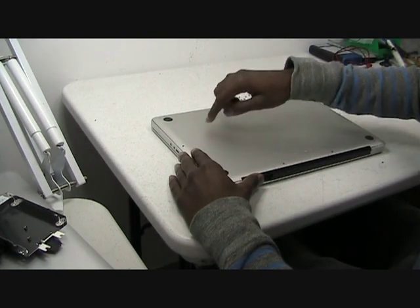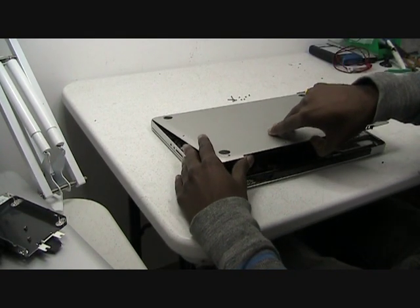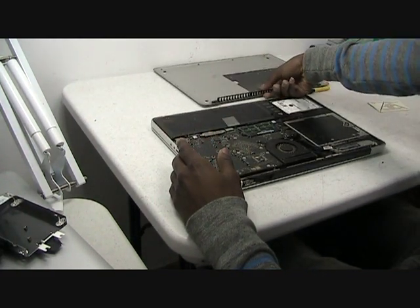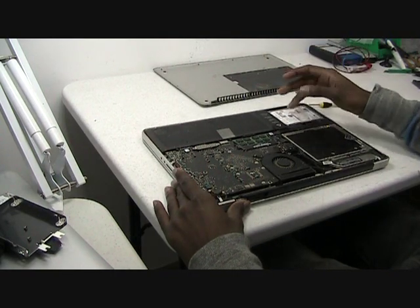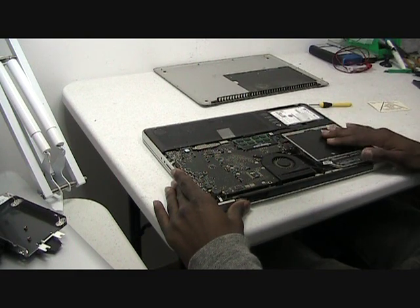Now after removing the 10 screws, just gently pry off the back. As you can see, now you have access to the hard drive, the memory, the fan if you need to clean, or the disk drive.